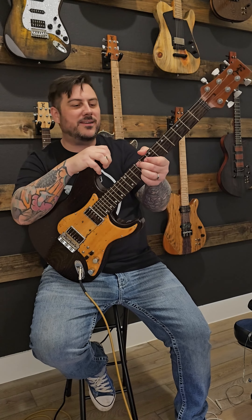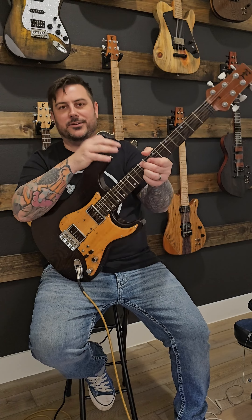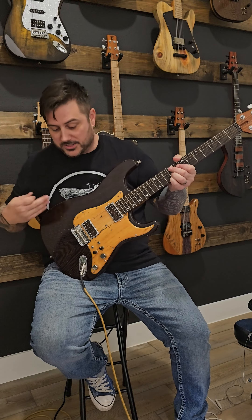Hey everybody, this is Mark Ellis with Ellis Guitars. We're fresh back from Nashville for the Amigo guitar show that was out there and had an awesome time meeting with everybody — some great musicians — and had great conversations about our products as well as our custom guitars.